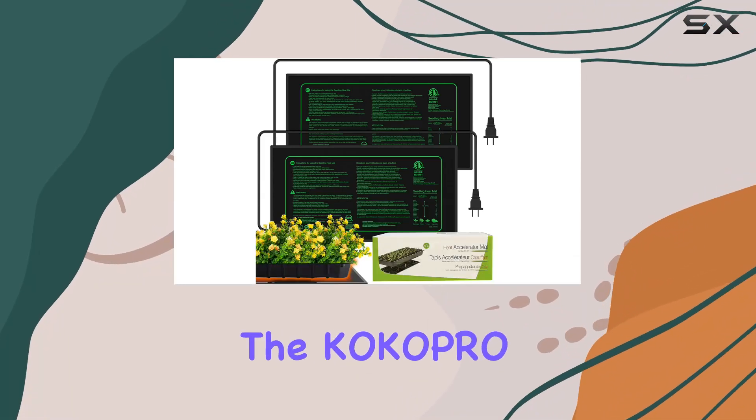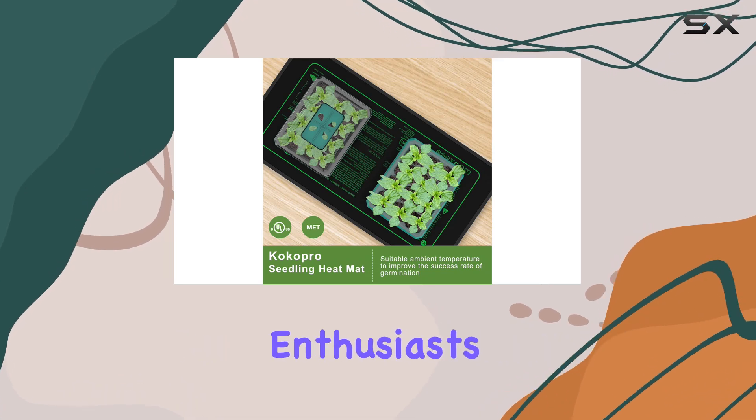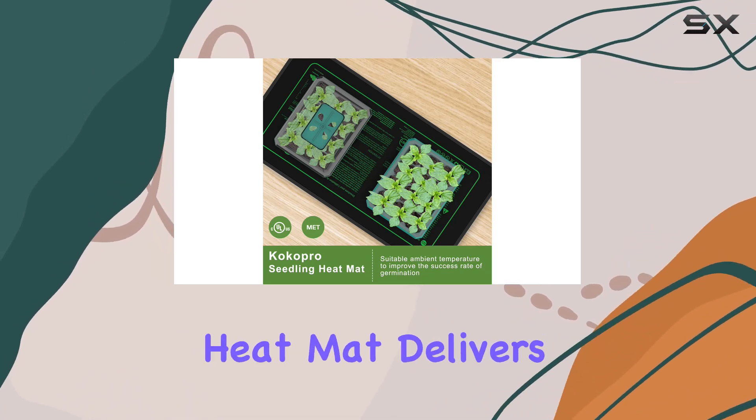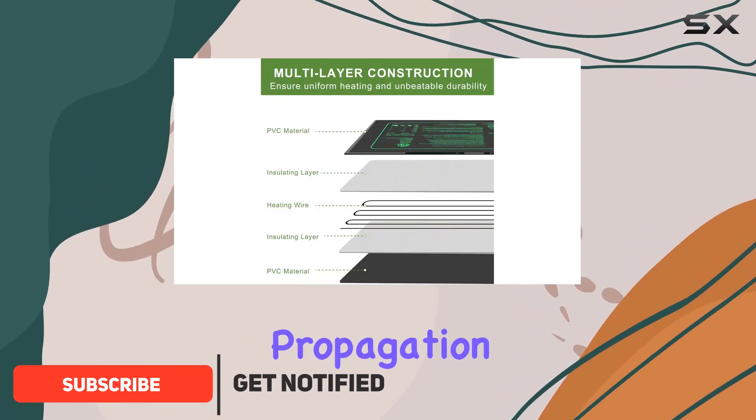Today we're diving into the Coco Pro Seedling Heat Mat, a game changer for indoor gardening enthusiasts. This durable heat mat delivers consistent, uniform warmth ideal for seed starting and cutting propagation.